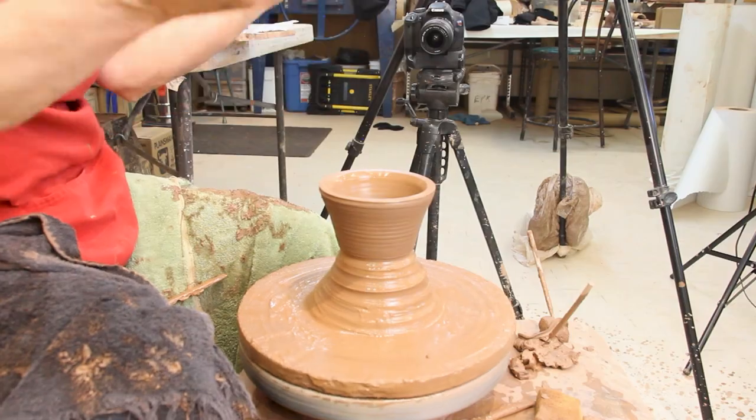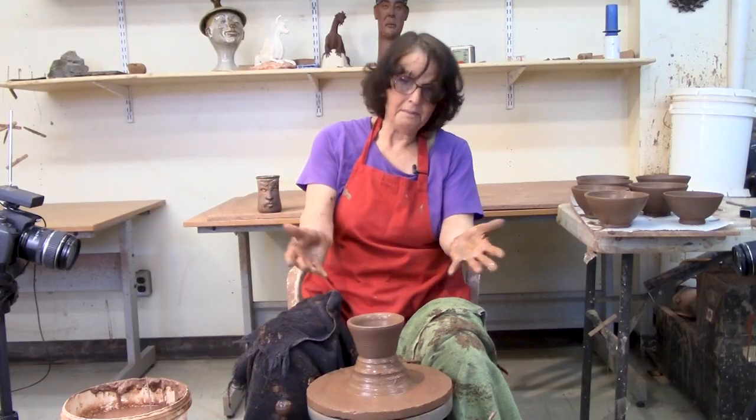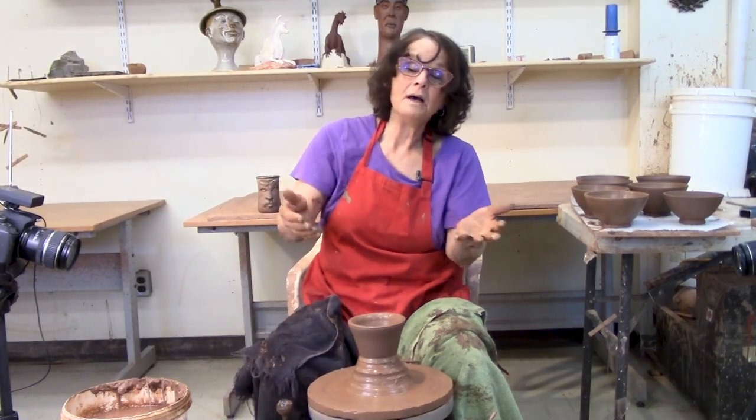Throwing off the hump is just that — you put on a big hump of clay and you throw a bowl on the top.